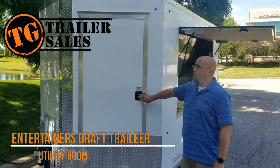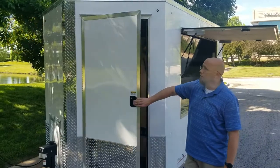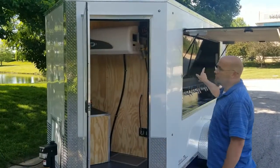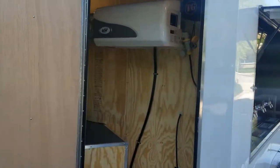We're going to take a look inside of our utility room. Now all of our door handles — we have a door handle here on this door as well as the vending door — they're all keyed the same. If you ever have a trailer that isn't keyed the same, you understand why that's important.